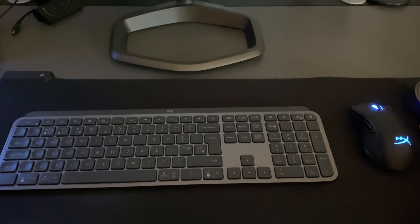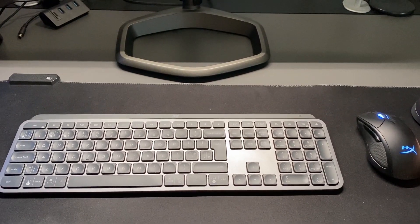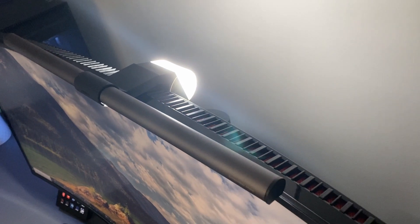It also lit up the area beneath the screen nicely, so if you need to write notes, fiddle around with PC parts or components, or anything else that requires some light in front of you, it works very nicely for that too — a bit like a spotlight area.